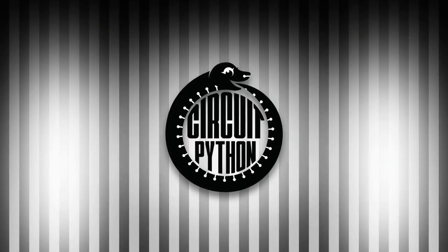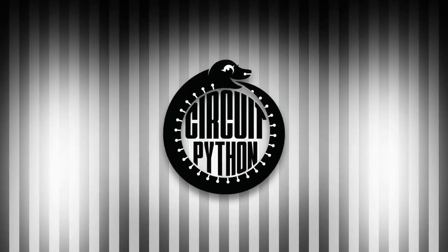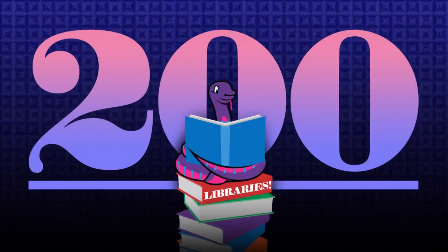All right, it's Python on Hardware time. We are celebrating 200 libraries — it's actually 201 now, but yes, at least 200. It's a big milestone for us.